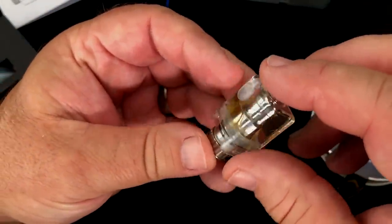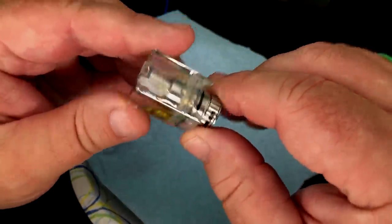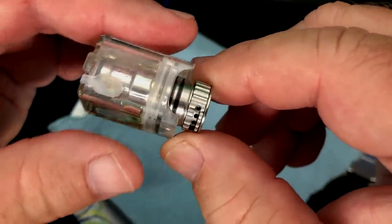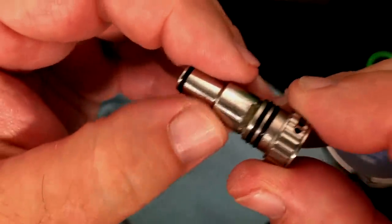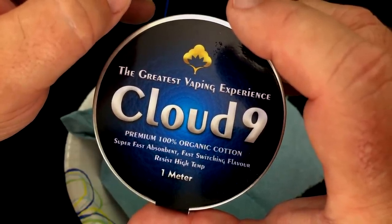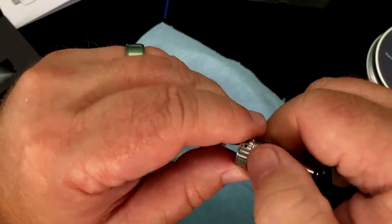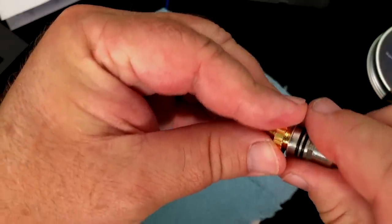This has stayed really dry for an RBA, which is really good. I haven't had any leaking or anything like that. With an RBA, it's going to come down to how you wick it. I've got a little bowl and a paper towel here because I've got juice in here. All you have to do to get this out of here is pull it just like that — comes out, it's got two O-rings on there. You can see the wicks are sitting right down inside there.